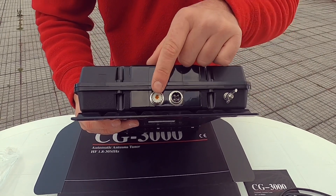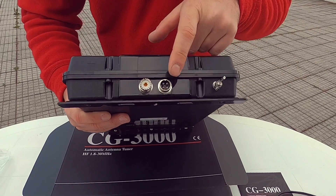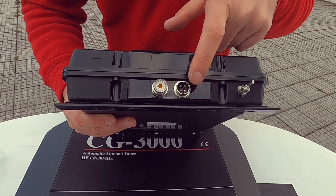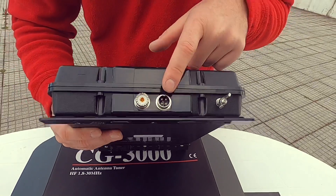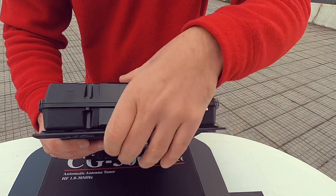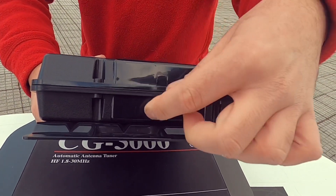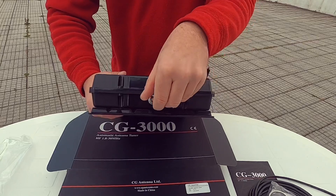We have here a UAJ plug, a power connector very similar — actually the same as some radio microphone connectors — here the ground lug, and here the antenna wire lug to connect the wire antenna.